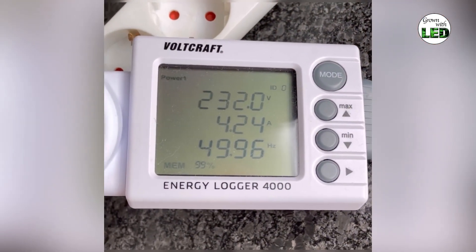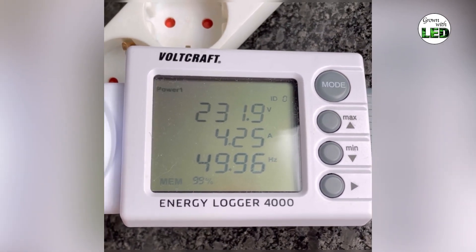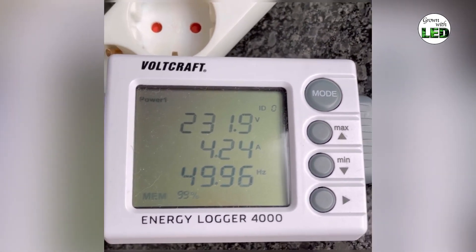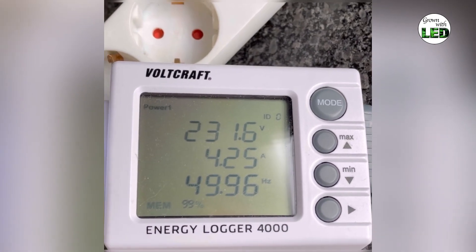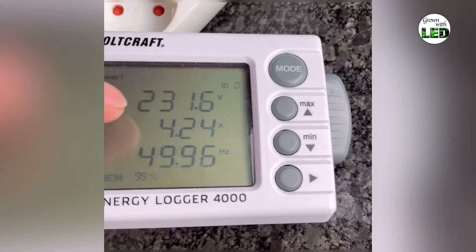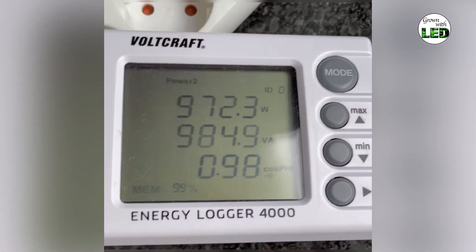Here you can see the power measurement of three EVO5150 in a 150cm tent. At a voltage of 232 volts, we draw a current of 4.25 amps. This means we have a power of 972.3 watts, or 984.9 volt-amperes, at a power factor of 0.98.